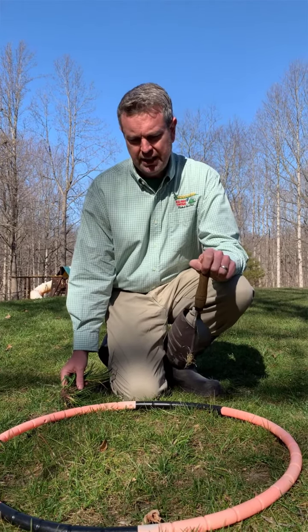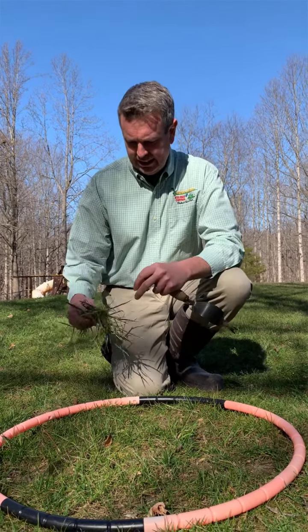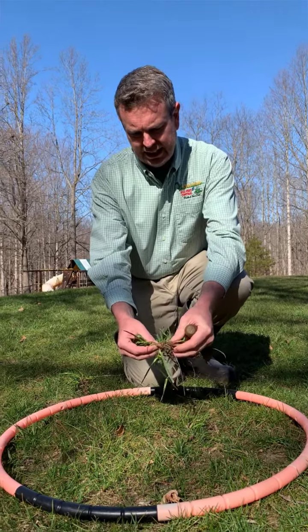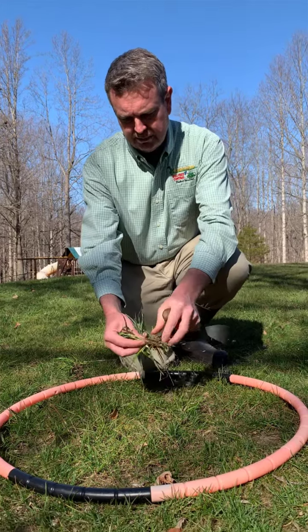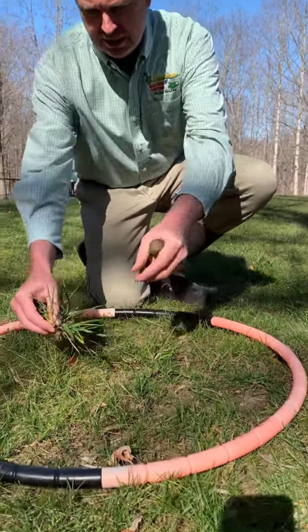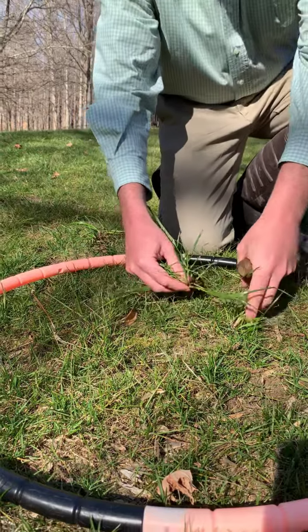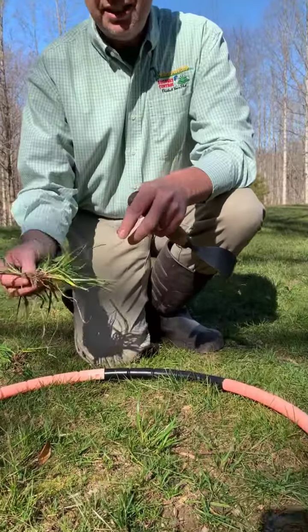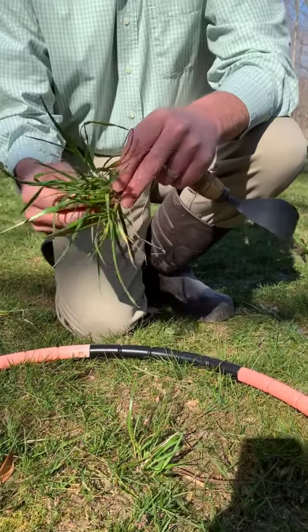What we're actually seeing is orchard grass. I pulled one out of the ground here — it has a reddish, kind of purply color, and a very thick stalk, much thicker than the grass right next to it. It's also a little bit taller, so it stands out in your lawn and looks like an eyesore. But it is a grass, and there really isn't any weed control for it —